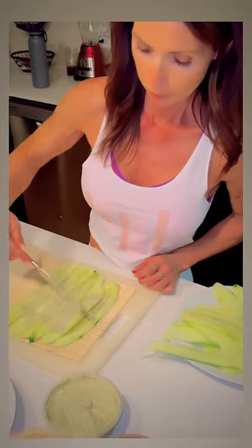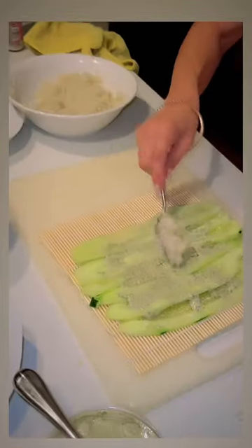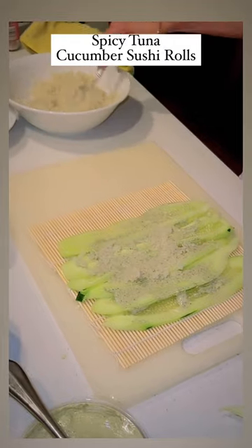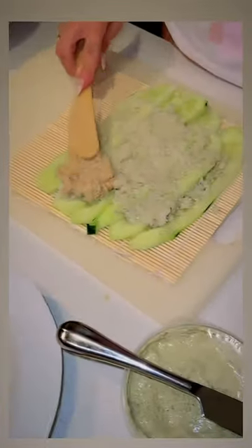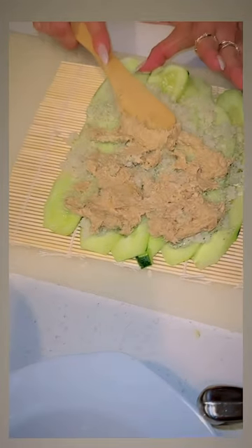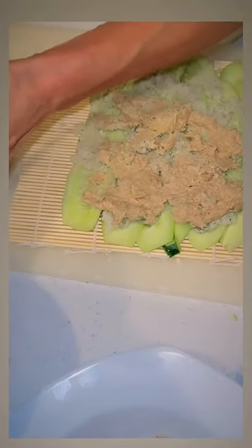Hey guys, I'm sharing with you my quick easy recipe for spicy tuna cucumber sushi rolls and I have all the ingredients. They're going to be listed in the post so make sure you check it out so you can get the recipe and what to use.